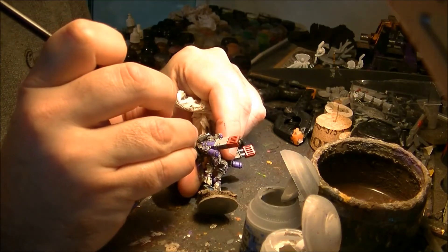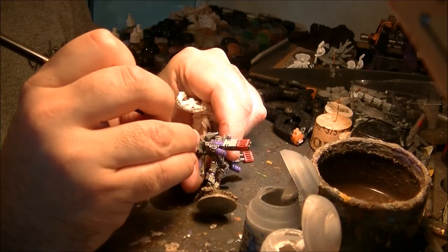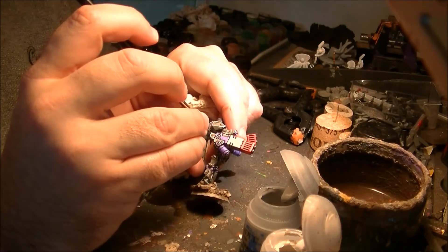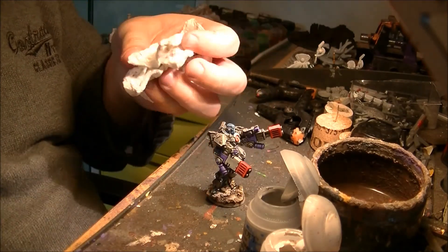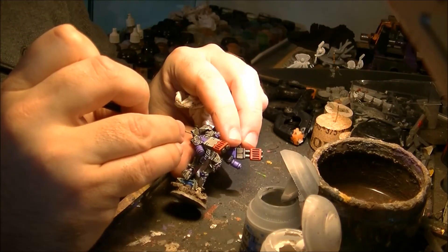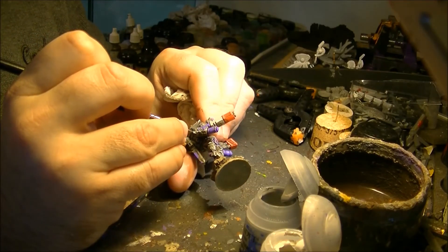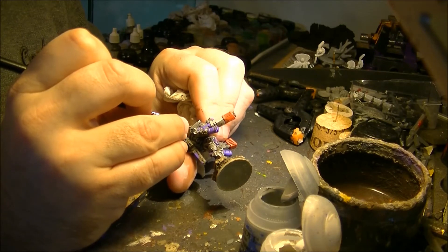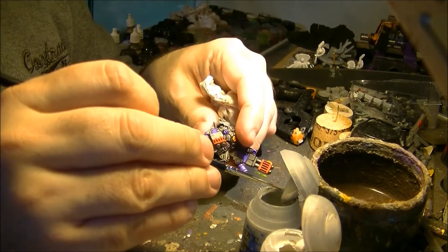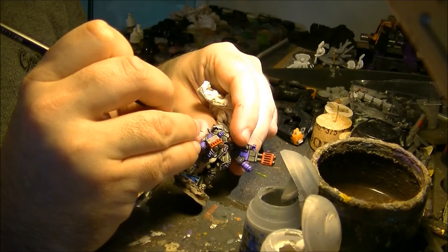The same I will do here at the back of the weapon. I apply the gray first — if you see the line is a bit thick, this is done in purple here on the corner because then I have room to apply the Pallid Wych Flesh. You can also apply white if you want.